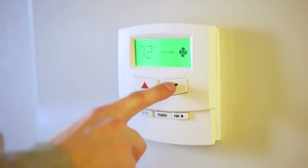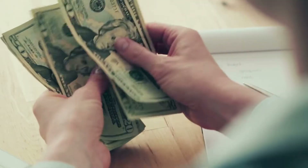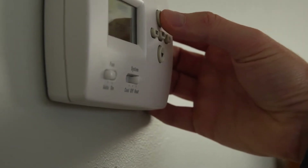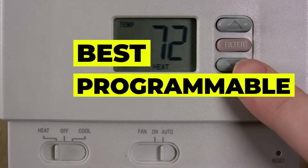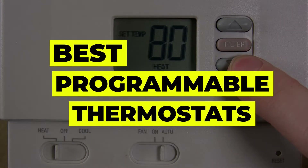A programmable thermostat allows you to set a schedule that raises and lowers the temperature at set times each day, saving you money and hassle. We spent hours researching programmable thermostats, evaluating them on ease of installation and use, accuracy, and longevity. In this video, we have gathered some best programmable thermostats for you to choose from.